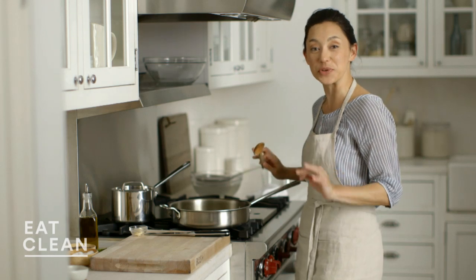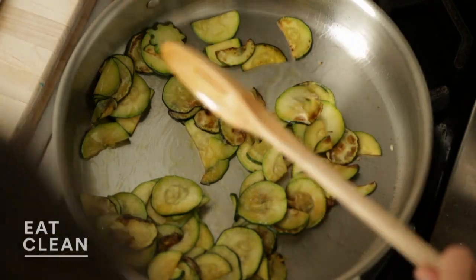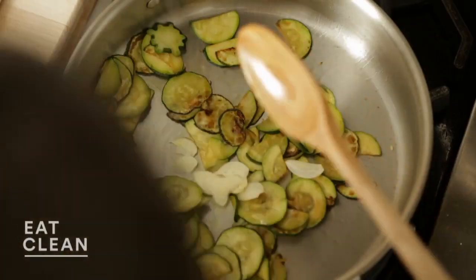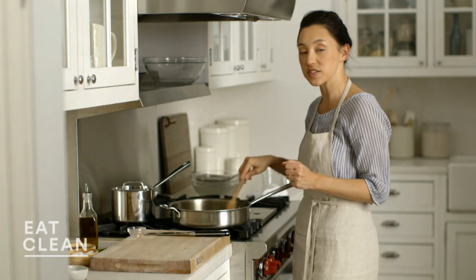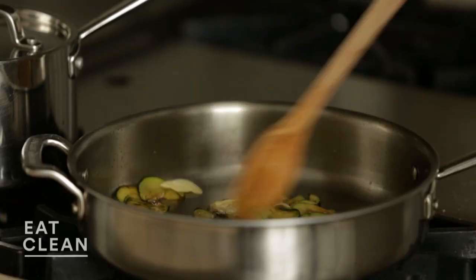My vegetables look beautiful and they smell great. I've got nice browning on the edges. I'm going to add my garlic at the end of cooking. Usually I add it at the beginning when I'm sautéing at a more moderate temperature, but because we started so fast and furious, I didn't want my garlic to burn at all. So it's just going to cook for about 30 seconds here at the end.